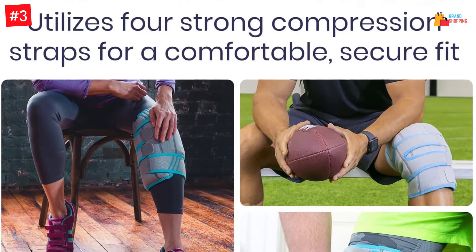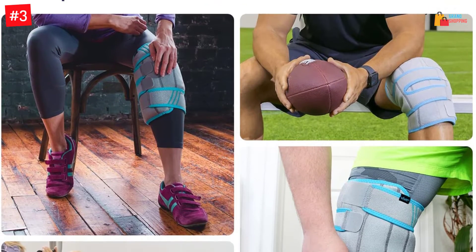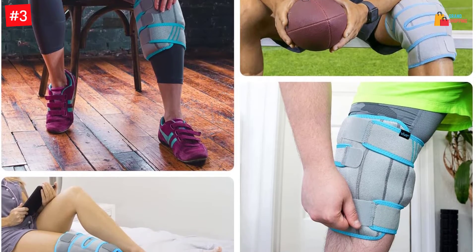You can comfortably wear this ice pack for a long time, even when using it for heat treatment, as the materials are breathable.